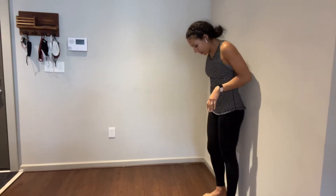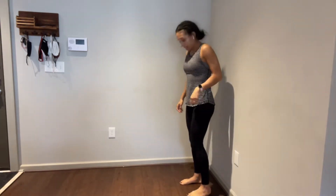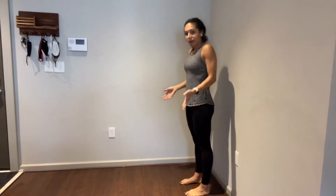Working on hip hinges, you're going to find yourself in front of a wall and step about six inches or so away from the wall, and you want your feet about hip distance apart.